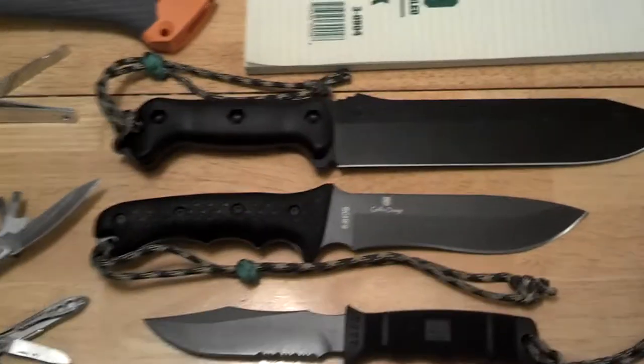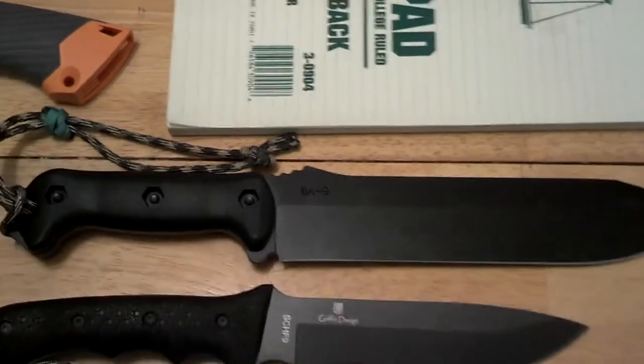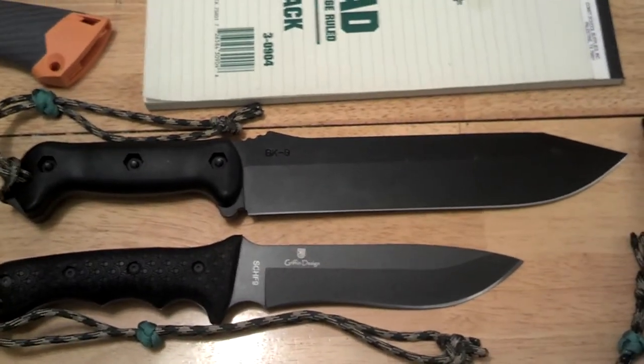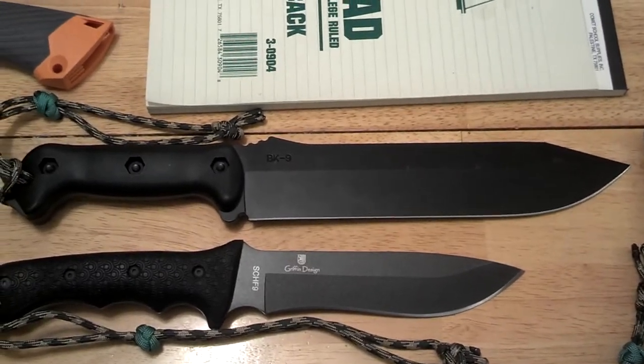I have a heavy blade and for that I use my Becker BK9. It's a very awesome blade — not enough to be said about its sharpness. It's used for a batoning tool and other things.